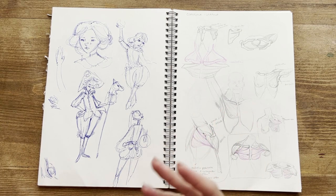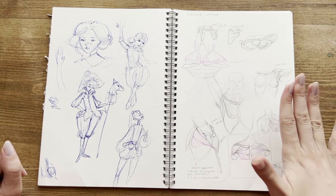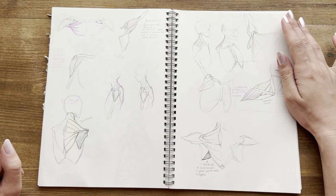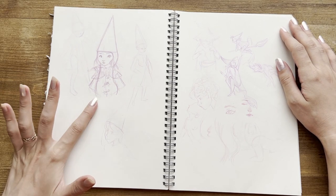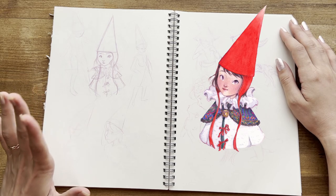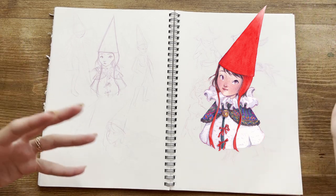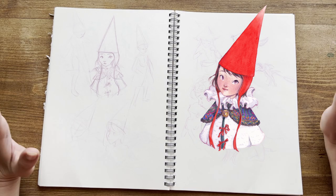Here I was continuing with my anatomy studies from the book, and there are more anatomy studies. And this is the first concept for a beautiful Christmas drawing I did last year, and I'm very proud of. I think this expression is a bit different from the one in the finished drawing, but I really love both of them.